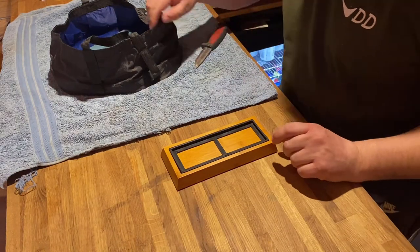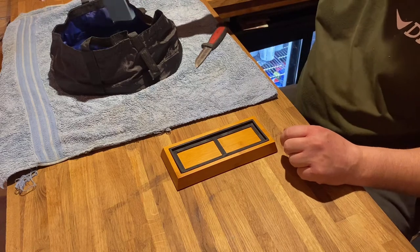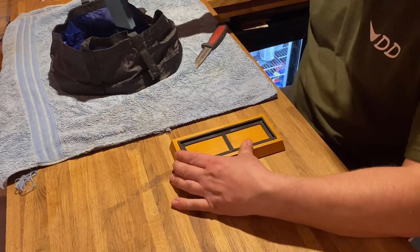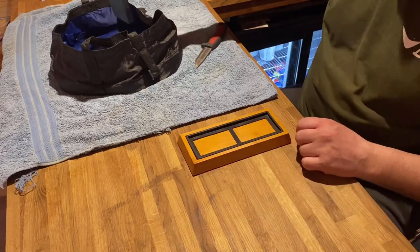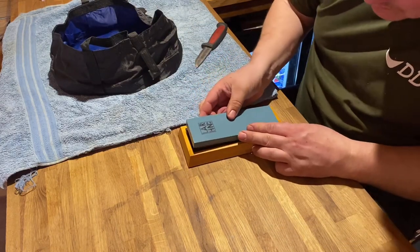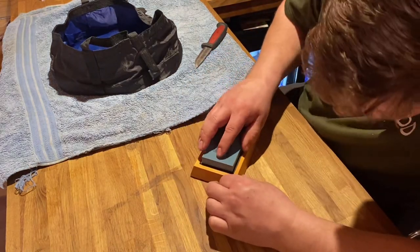They've been soaking for about 25 minutes. I'm going to put out the 400 grit stone and get it set up on the bar, sitting nicely in there.